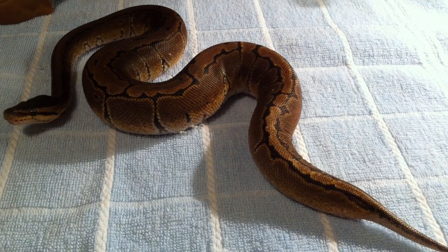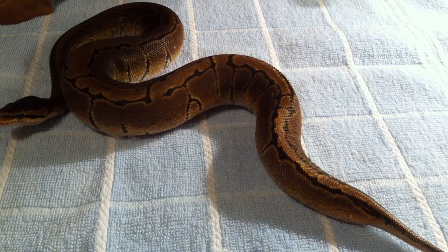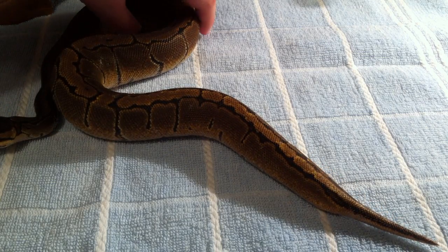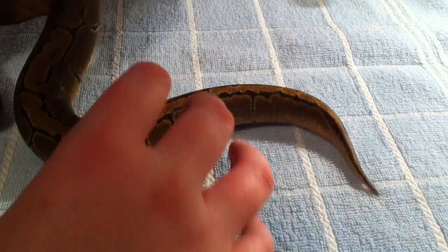Hey guys, it's Jay of Simmsnakes here and today I will be doing a video on humidity in your snake's enclosure. As you can see, Coco is very deep in shed. She's been blue and she's now back to clear, but as you can see her scales are already beginning to peel off. She's due to shed tonight, so in this video I'm going to show you ways to increase humidity within your snake's enclosure.